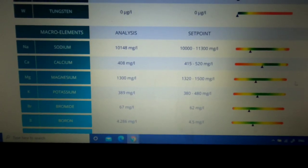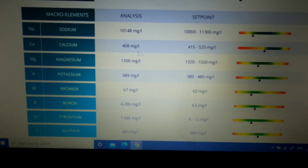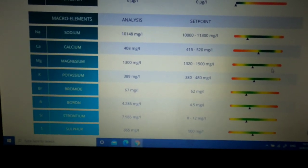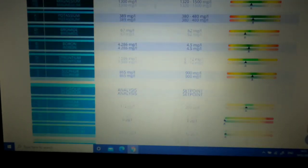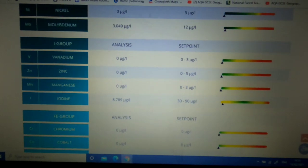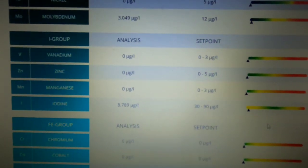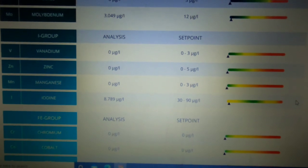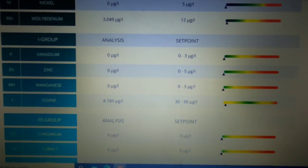Now I've got the macro elements. Sodium is just within tolerance. Calcium is just outside at 408 — slightly yellow on the calcium. Magnesium is on point. Potassium is good — all green. Sulfur is good as well. This is a four-month-old aquarium. Lithium is green, nickel is green. Iodine is on yellow — this is a big problem because I know that's important for corals. I know Reef Kings has talked a lot about iodine and the benefits of dosing it, but it takes a more experienced reefer. Any guys or girls on here who have dosed iodine, let me know — I'd love to know because that's something I need to address in this aquarium.